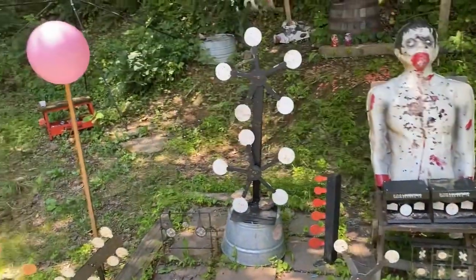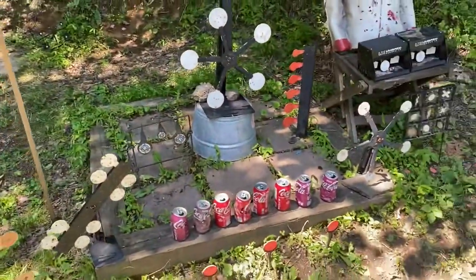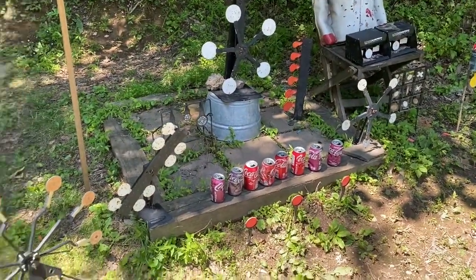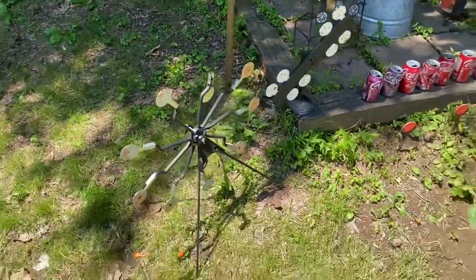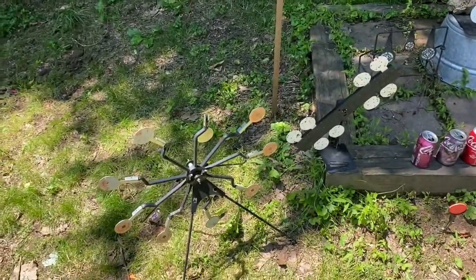Some of these are for BB guns or airsoft, but some of them are for air guns — they require a little more power. Such as this one here; to actually knock these back, it takes quite a bit of power. It's not going to happen from just a Daisy Red Rider or an airsoft gun that doesn't shoot really hard.